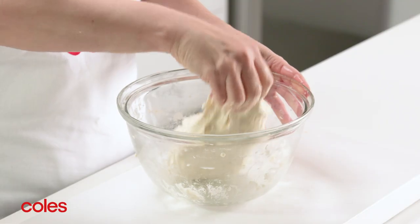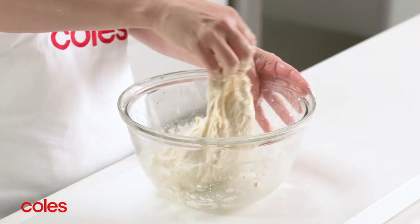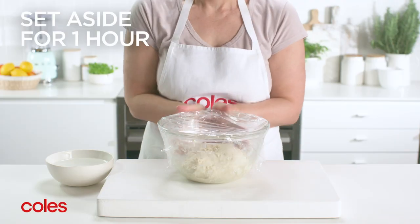With wet hands, lift and fold the dough 8 times, rotating the bowl 90 degrees after each fold. Cover and set aside for 1 hour.